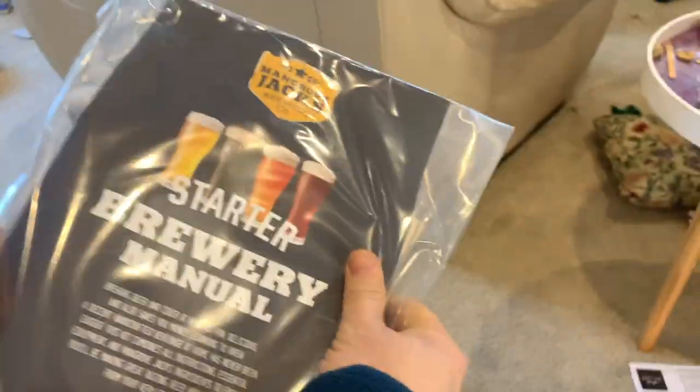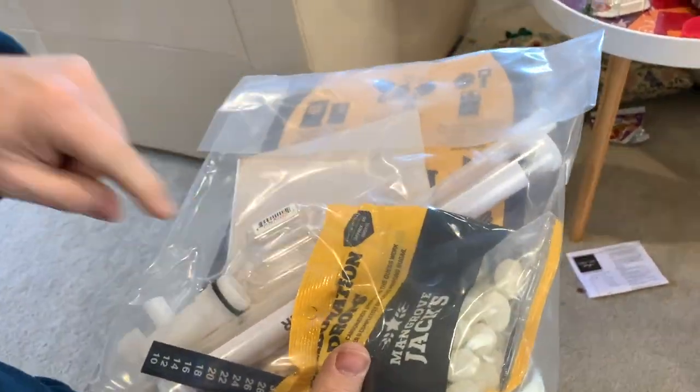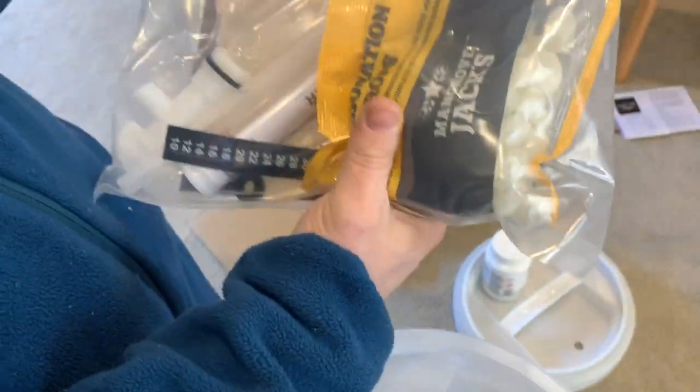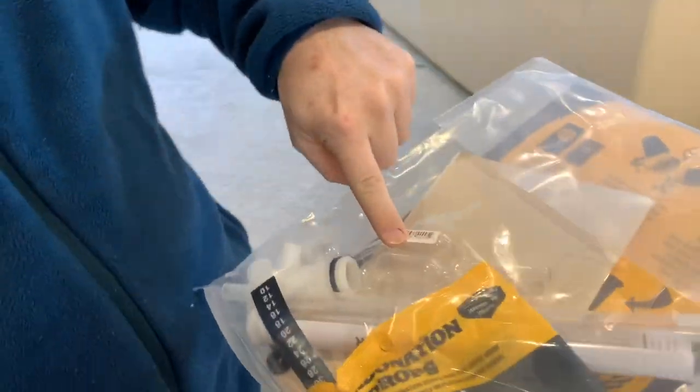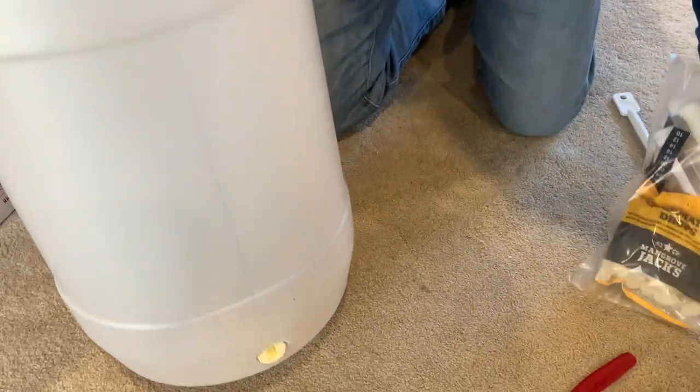This makes 23 liters — just for clarification, 23 liters of beer. A manual for how to brew. You've got your hydrometer, which measures the density of your beer — that's how you know when it's done. This is your air trap — it goes through the hole in the top so bubbles can get out but bugs can't get in. This is your tap at the bottom to get the beer out.